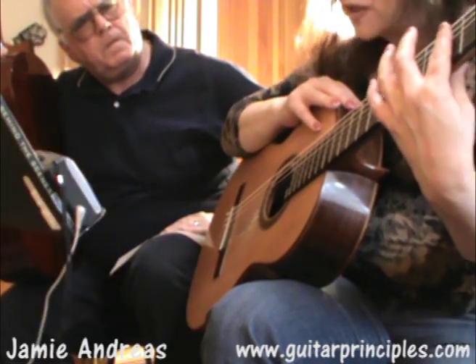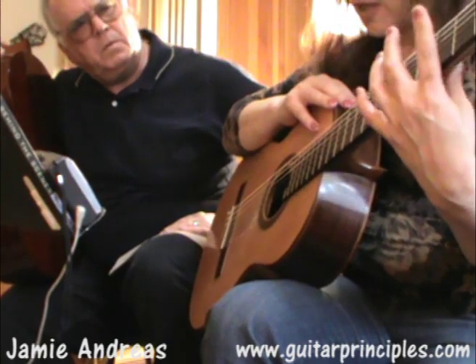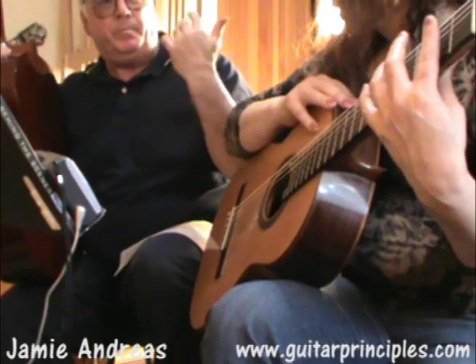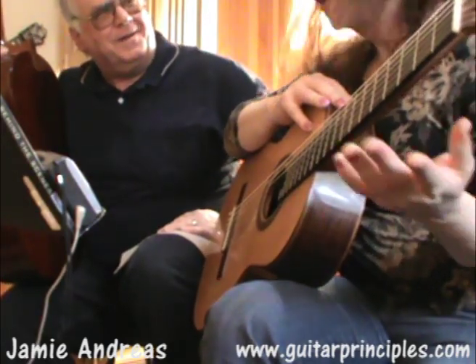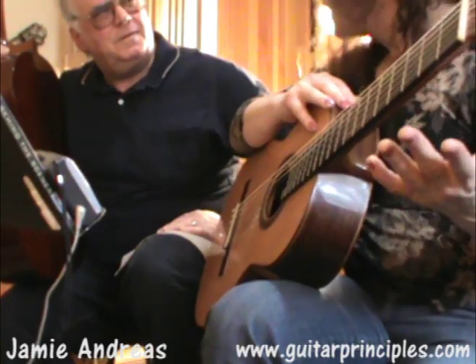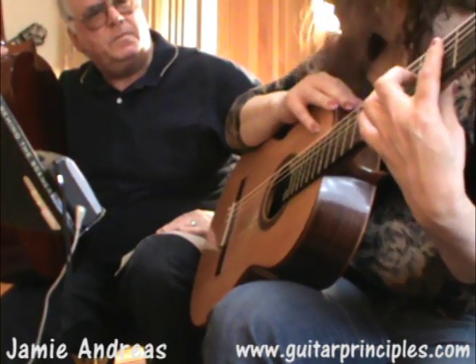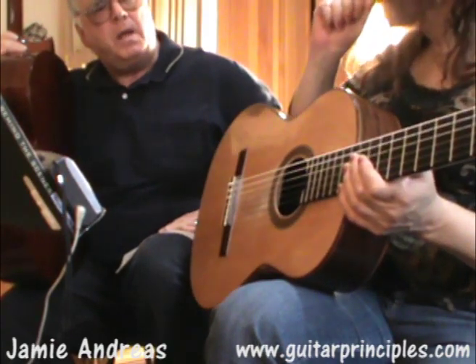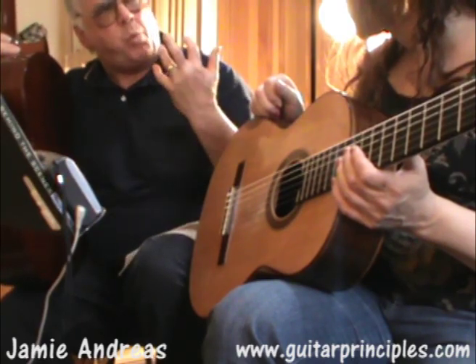The bar is especially difficult. It took me a long time because I wasn't trained that way either, and I had the same problems — just stick it up there and push as hard as you can, and the hell with what the other fingers are doing. The problem is, when you need those other fingers, you know it right away. So as you go into the bar, your other fingers, instead of being where they need to be, they're tense.